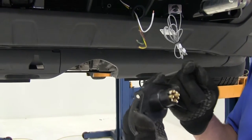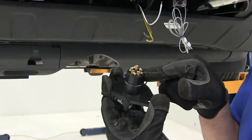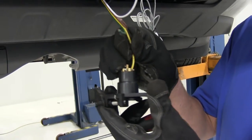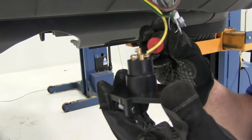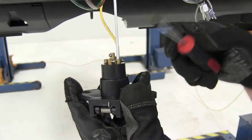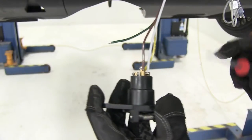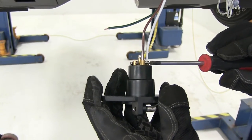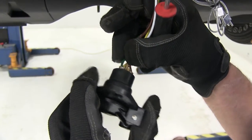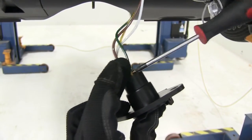We're just going to be using 4 of the 6-pole wires. The LT is going to be for the left turn signal or our driver side, so we'll slide that in and tighten down our screw to hold it in place. Next is going to be the GD or the ground, then our running lights or marker lights, and finally we'll go into the RT, which will be for our right turn signal.